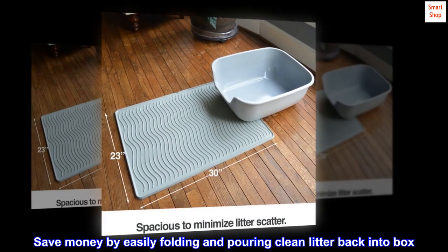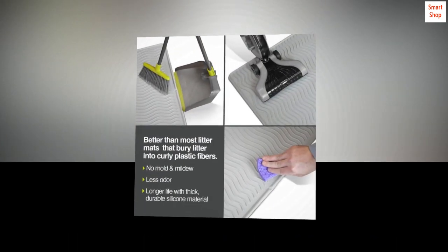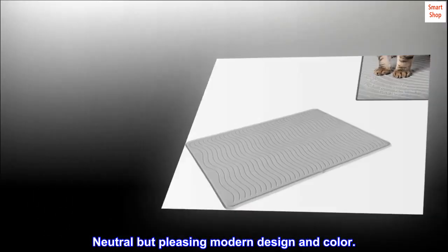Save money by easily folding and pouring clean litter back into the box. Includes a side spout. Neutral but pleasing modern design and color.